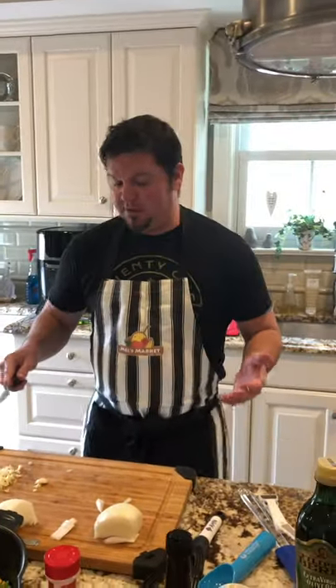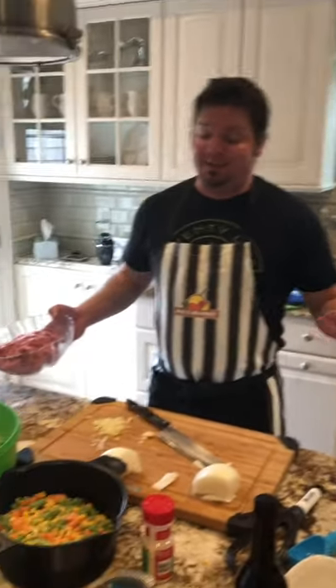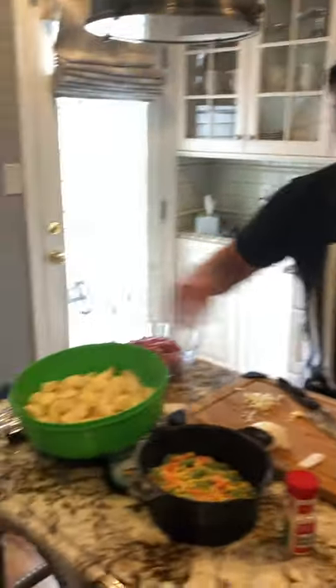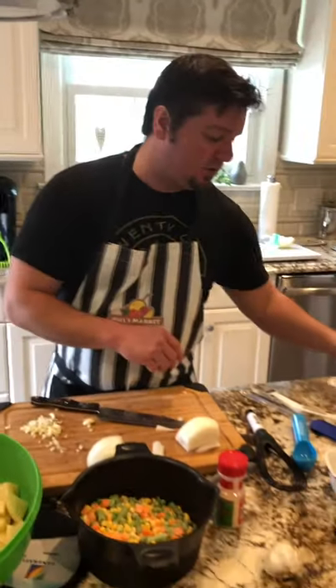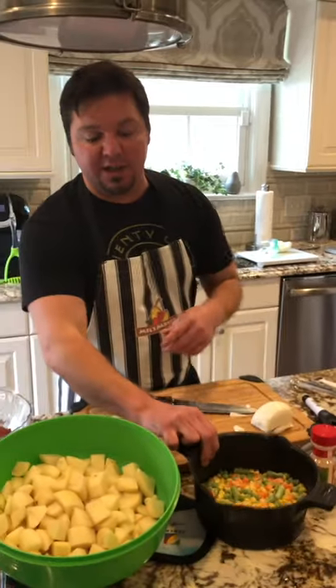First thing you're going to want to do is grab all your ingredients and have a nice clean workstation. I like to wear an apron so I don't get all beat up — this one is also from Beacon Promotions. We have our ground beef; I like to use ground chuck with ground lamb, just a little bit nicer flavor, a little bit fattier. We're also going to be cutting up and peeling all of our potatoes, cutting them up a little smaller in squares so they cook faster. We'll also measure out with our measuring cups from Beacon some corn, carrots, and peas.